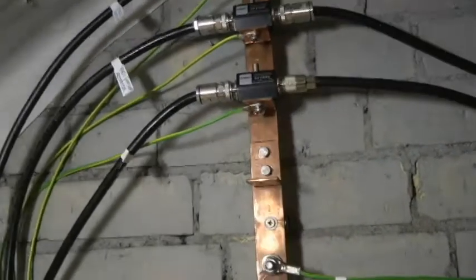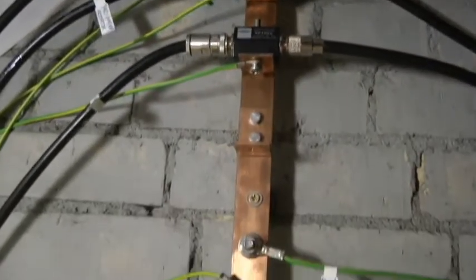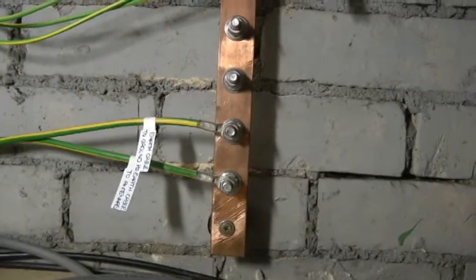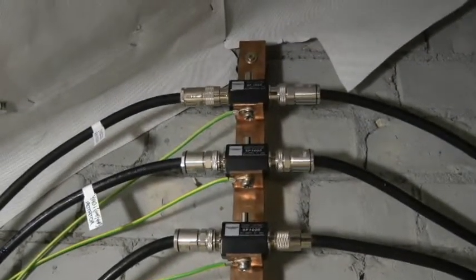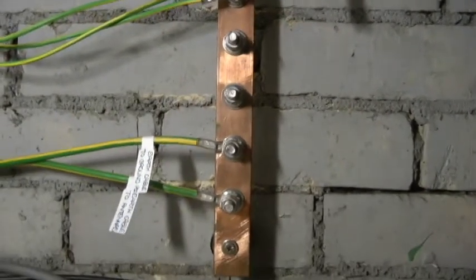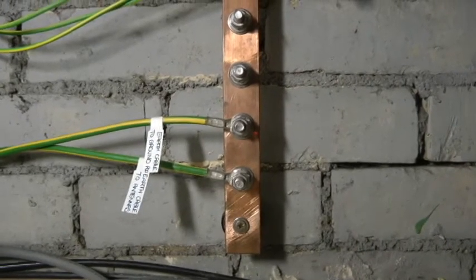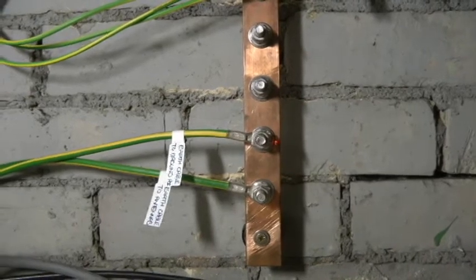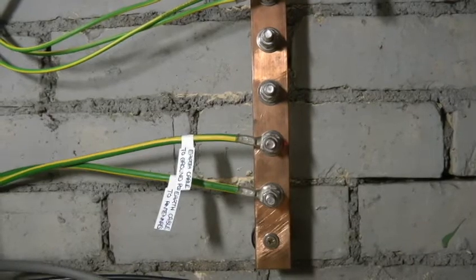I'm actually really pleased with it. I'm not saying it's right, I'm not saying it's wrong — this is my take on what I wanted to do. I've seen some that are very messy, and I think we've got enough wires running down the outside without adding more. I've tried to make it as tidy as I can, so all I actually have is one earth wire running down from the loft to the ground rod.